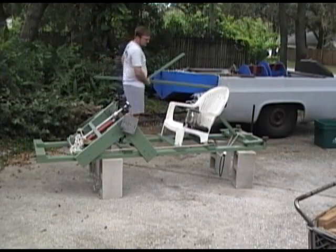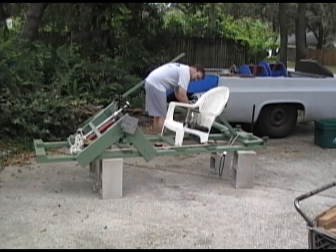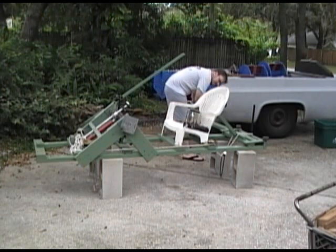The frame is set up on blocks for assembly. The next step in the assembly process is to set these 2x4 struts into place, fore and aft.